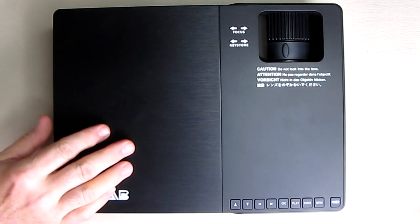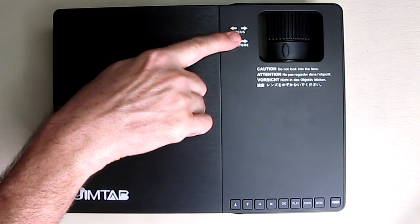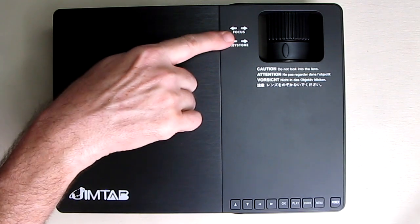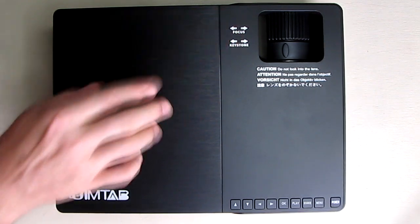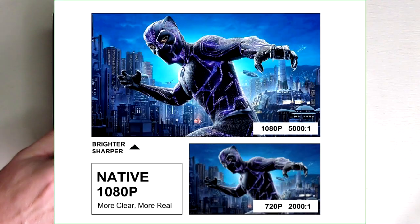Projectors have something called the contrast ratio — that's the difference between the brights and the darks. As you can see, the example is the white versus the dark. This projector has a pretty decent contrast ratio of 5,000 to 1.